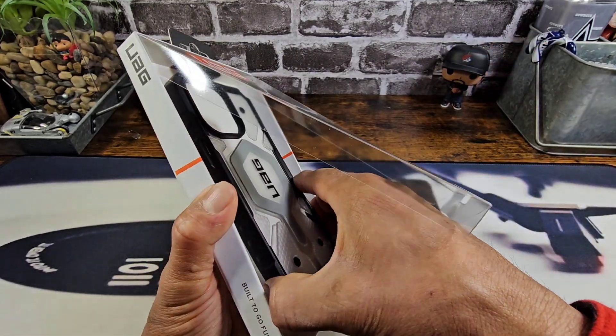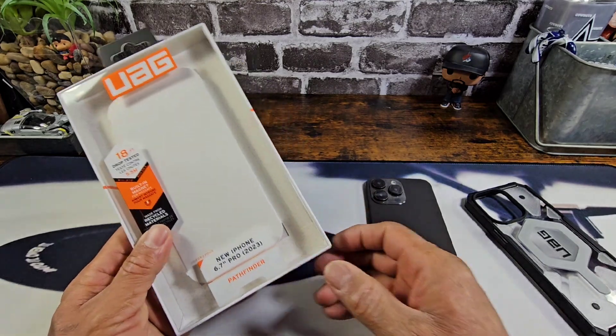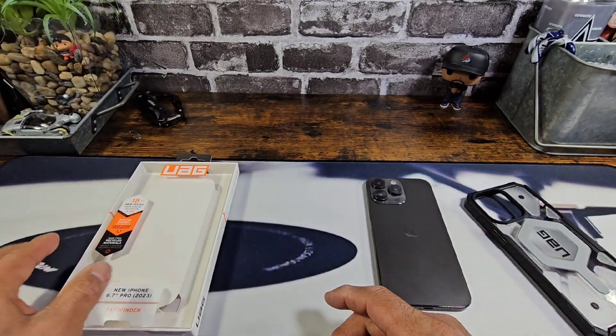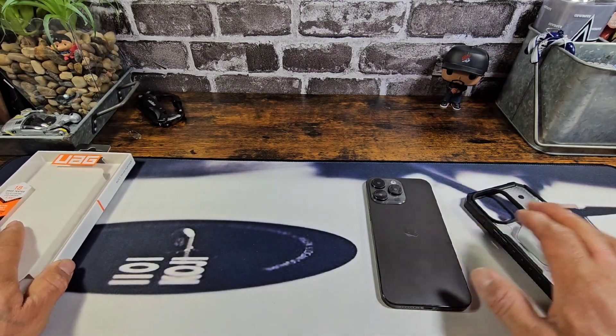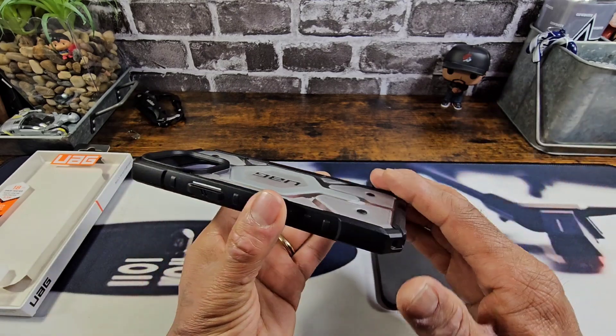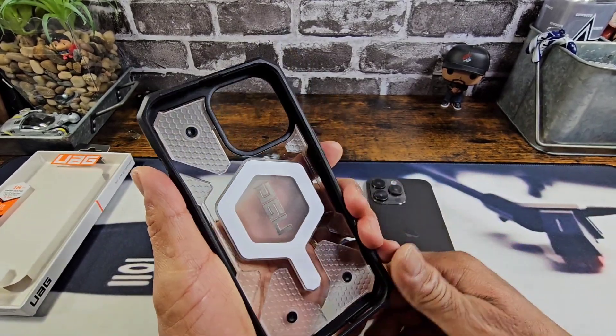So let's go ahead and pull the case out. I know I didn't mention this at the beginning of the video, but this is for the iPhone 15 Pro Max. We are using a dummy device for this case review, but trust me, the fit is going to be perfect. All the cutouts will be precise and you will definitely have some grip.